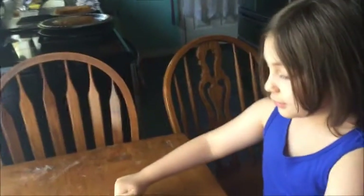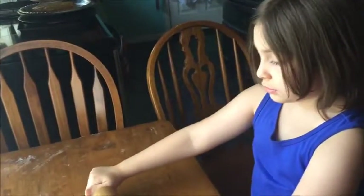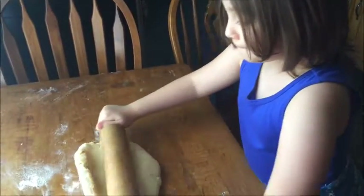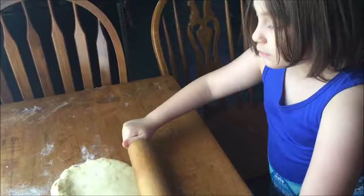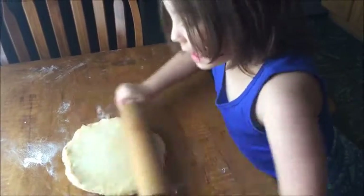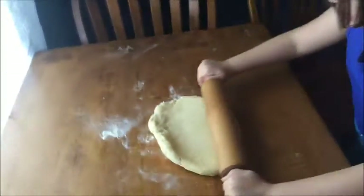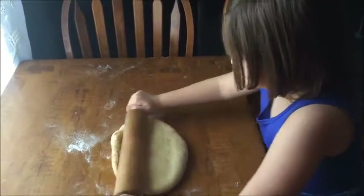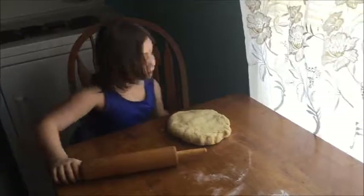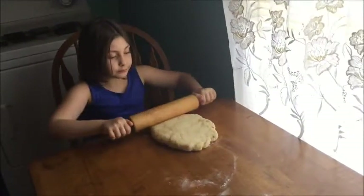Look at that — just like the pizza dough. We were going to wait until tomorrow, but Trinity is anxious to use the rolling pin, so we are going to go ahead and roll out our cinnamon rolls now and bake them off tonight and heat them up tomorrow. You've got to roll it really good — we need to make it into one big square.